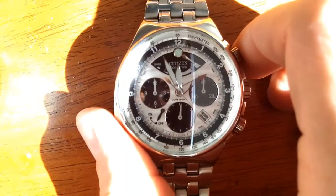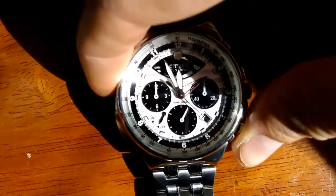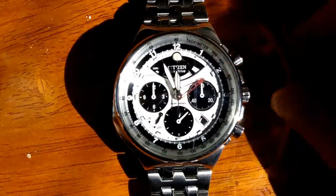When you stop the chronograph you press the top lever again, and then if you hit the bottom one the second hand will fly back.